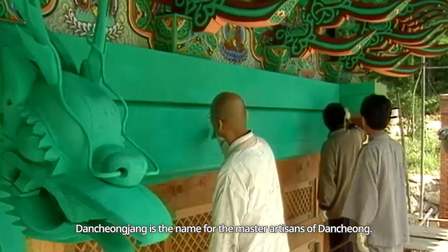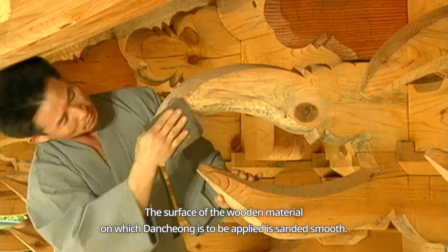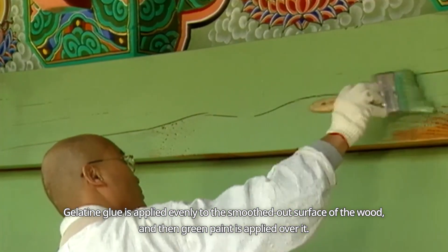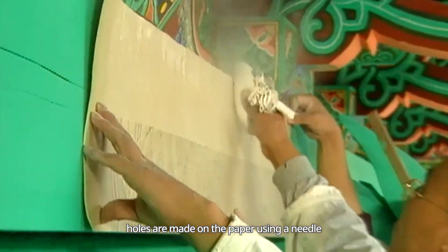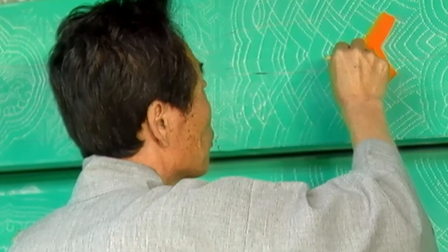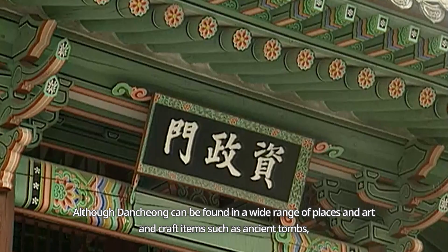Danchong Jang is the name for the master artisans of Danchong. Danchong is made through six steps. The surface of the wooden material is sanded smooth. Gelatine Glue is applied evenly to the smoothed out surface, and then green paint is applied over it. Next, the patterns are drawn on paper. Holes are made on the paper using a needle, and then a sachet of white powder is dabbed along the outlines of the pattern to make white lines appear on the wooden surface. Finally, the patterns are painted with different colours, and then finished with black and white contours drawn along the pattern's edges.